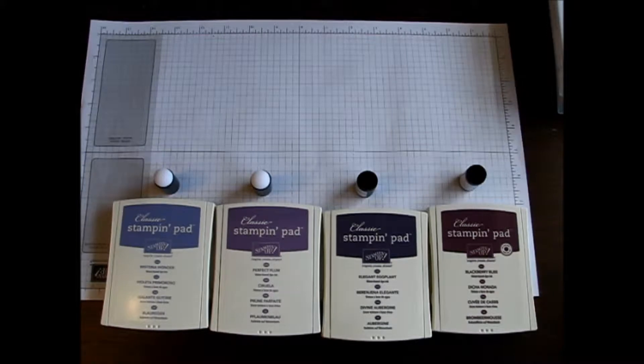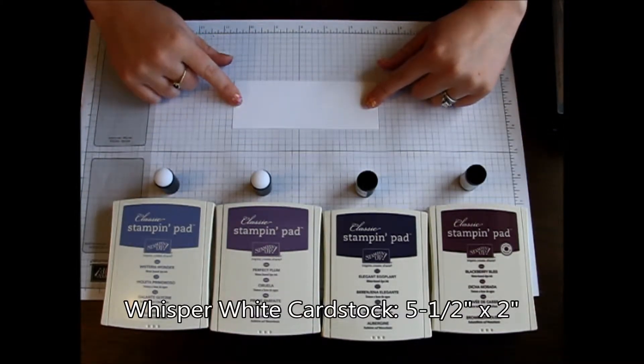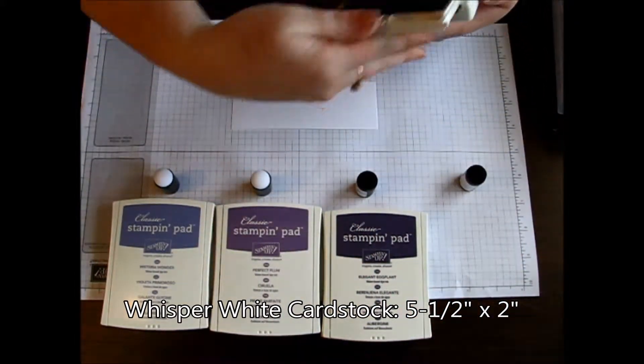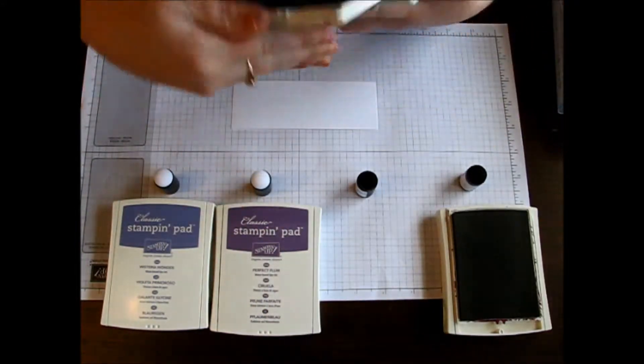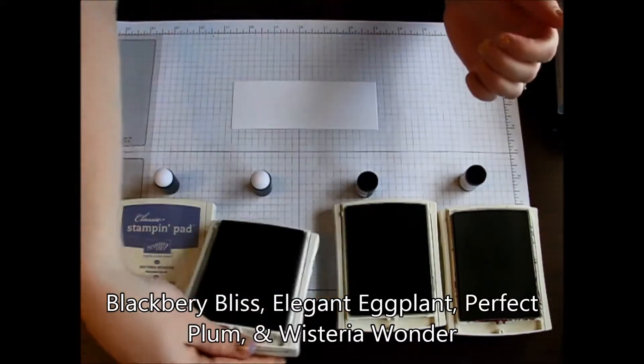We're going to start with a piece of card stock measuring 5.5 x 2, and this is just regular Whisper White card stock. We'll be using Blackberry Bliss, which is one of the new in colors, Elegant Eggplant, Perfect Plum, and Wisteria Wonder.